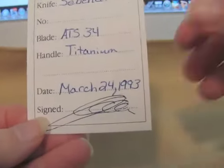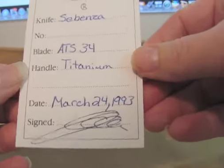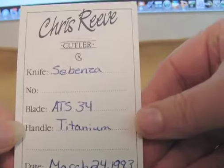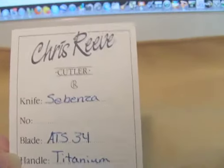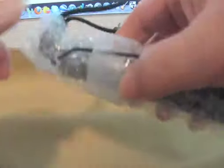This has a birth card of March 24th, 1993, with an ATS-34 blade.